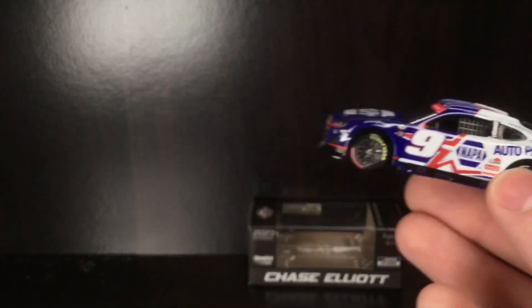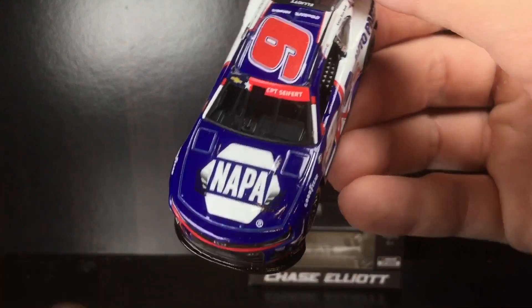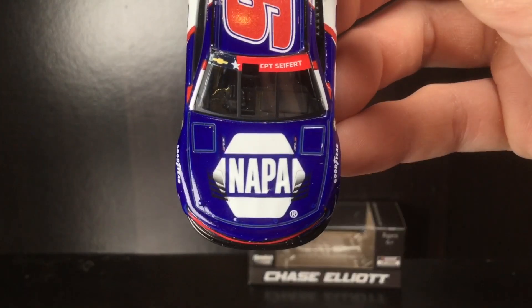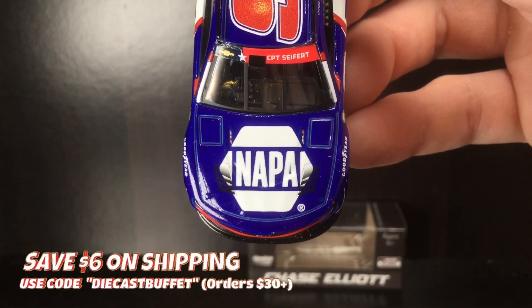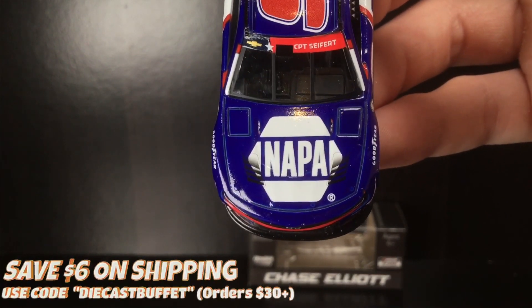Let's go ahead and open up out of the box. From our friends over at Circle B Diecast — make sure to head over there next time you're shopping for some diecast. You can use that promo code, details down below, to help you save on shipping.